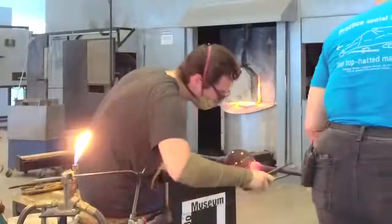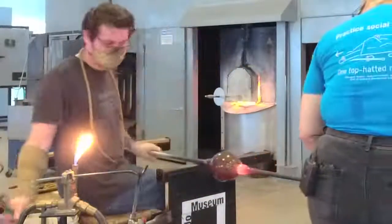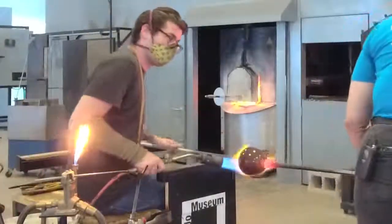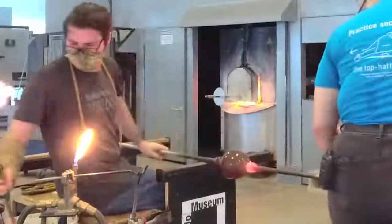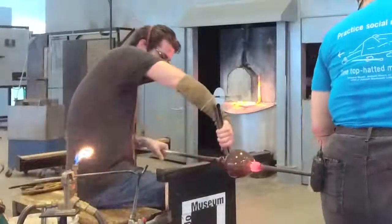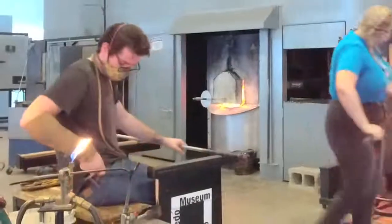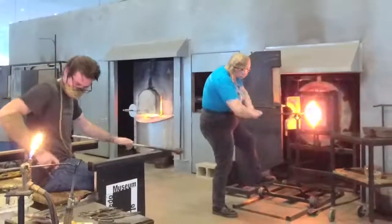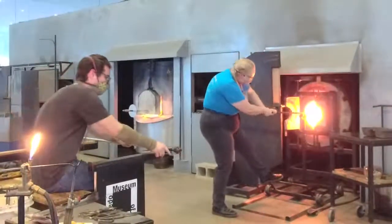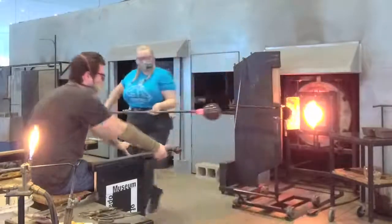We're going to take it clear and make sure we're nice and straight. Give it a little tap. He's going to use a little bit of water on that constriction line we did earlier, and then give it a quick tap. That vibration is enough to basically break the glass off the pipe.